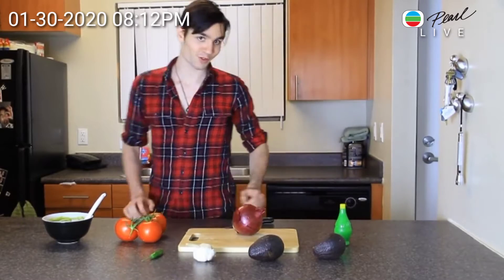Hello, welcome to another episode of Cooking with C was here. Today we're going to be making guacamole dip from scratch.